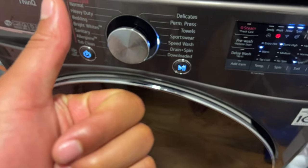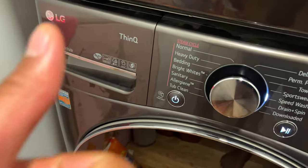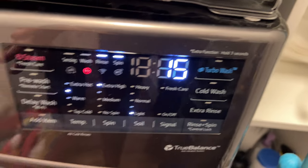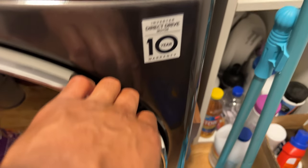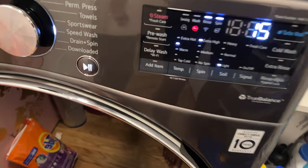Today I have an LG washing machine and I'm going to show you how to unlock it. As you can see, I have the wash currently going and I cannot open up the door.